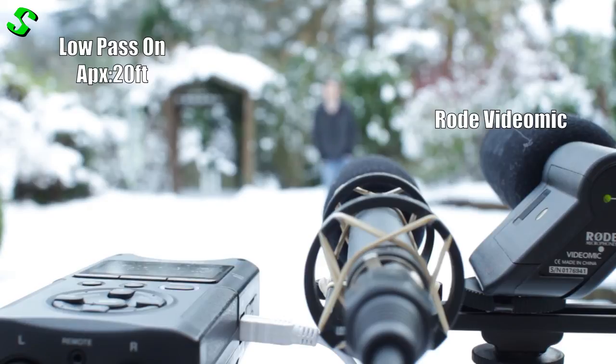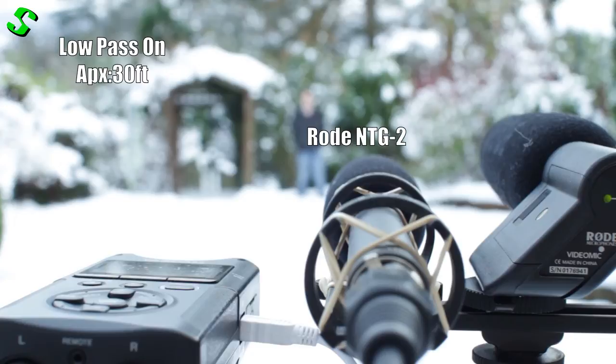Okay, this is from roughly twenty feet away, low pass filters turned on and maximum volume of the Tascam DR40. And finally, this is at the end of my garden again, low pass filters turned on, max volume. I'm just going to test the difference between both of them now that I'm at the very end.